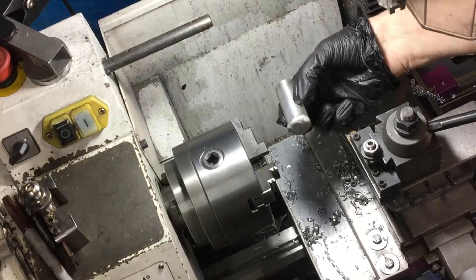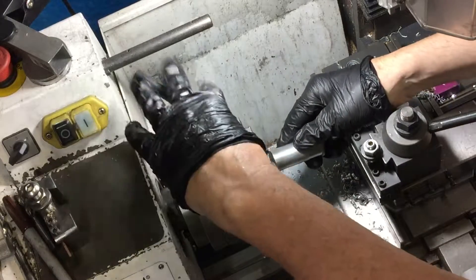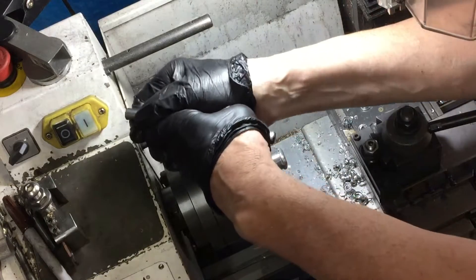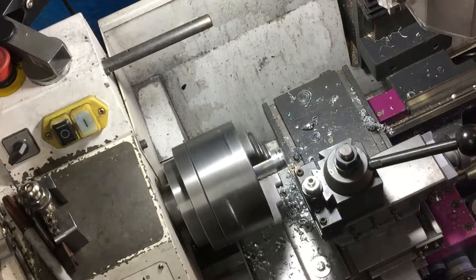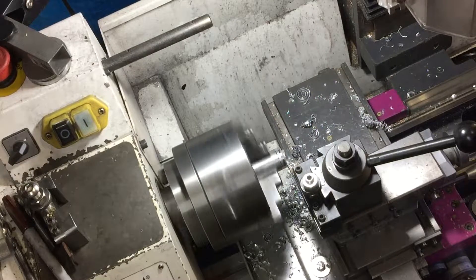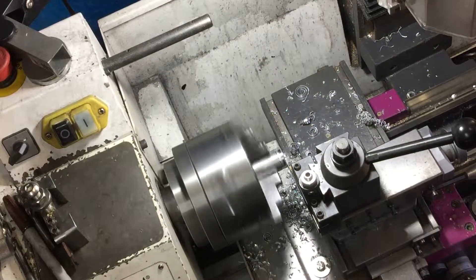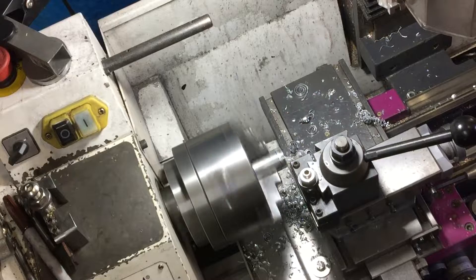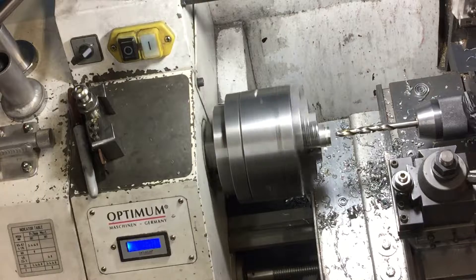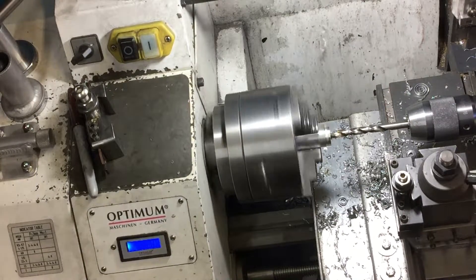That welded up end looks rather nasty, so it's back into the lathe to clean that up. With the end nice and straight, now I can drill and tap this end.